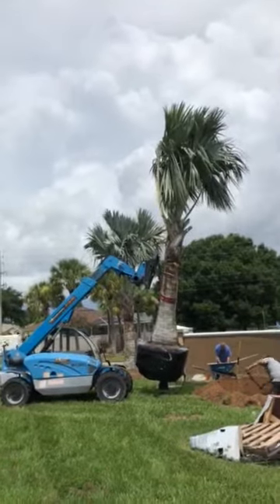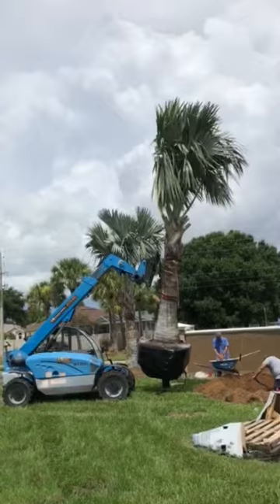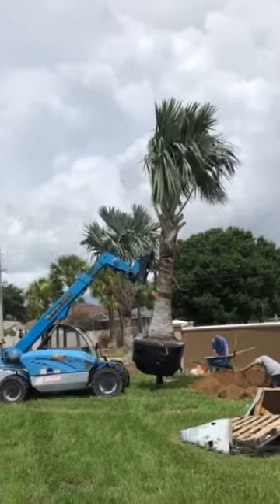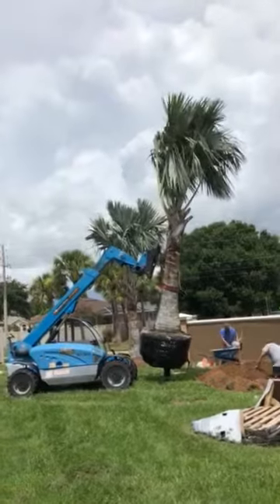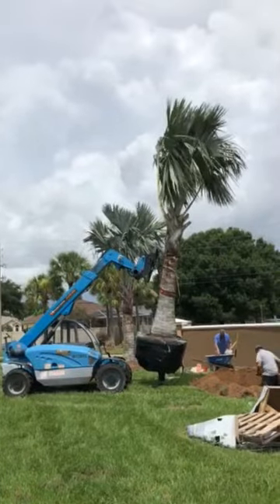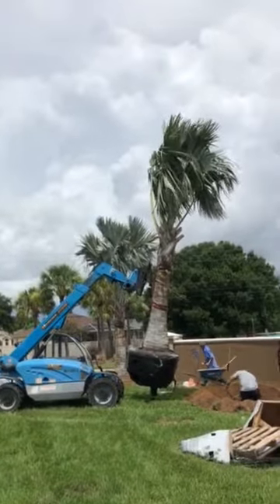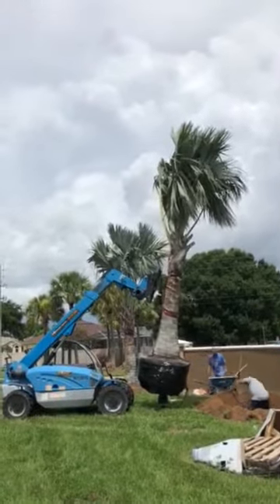And by the way, we have everything, not just Bismarcks. Whatever it is you want in the way of larger trees — because that's our specialty — we will get it done for you. Again, I'm Joel at 863-581-0486. Have a good day.